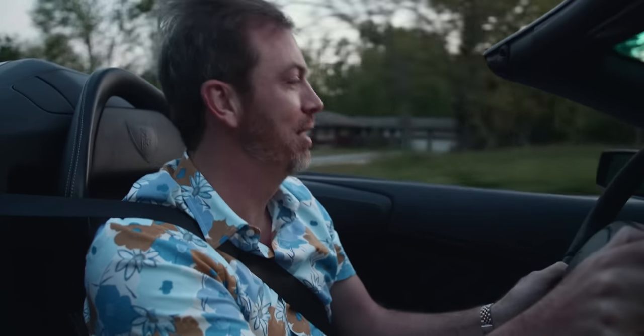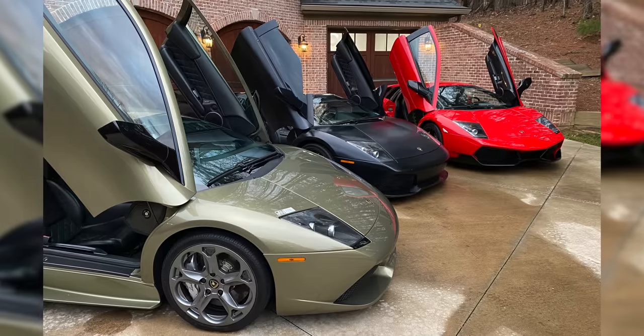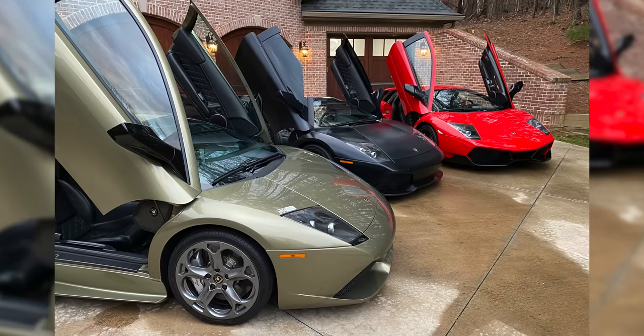Seriously, there is nothing better than that. It's kind of ridiculous to have three Murcielagos, and probably even more ridiculous to claim they're useful for different things, but on a night like tonight this is exactly the one you want. And honestly, I think if the other two had to go, this is the one I'd keep. I'll leave the lights off, put it on a battery tender, and I'll probably get it out and drive it tomorrow.